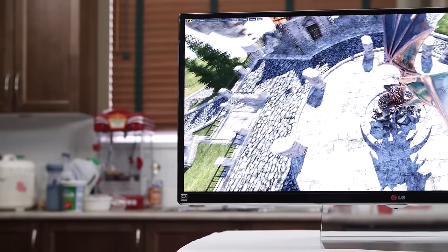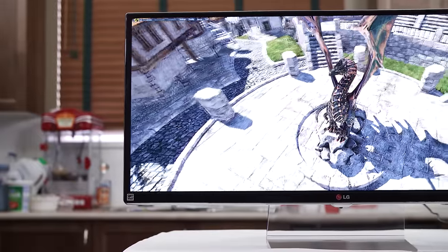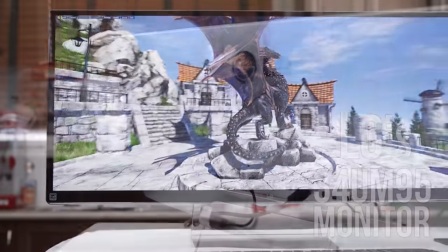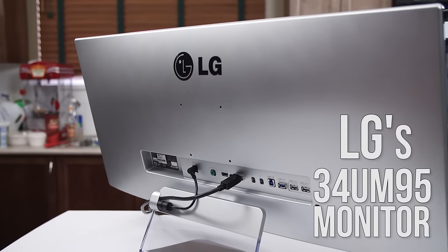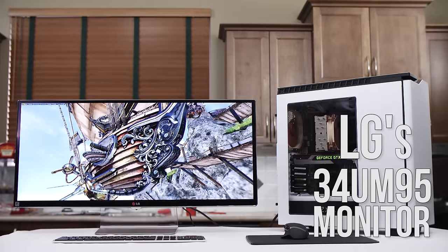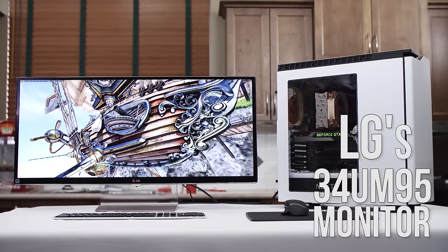Sometimes I put off doing a review because newer, more interesting products arrive, and other times I just get too busy and don't have time. But for LG's 34UM95, I've been putting it off because I just haven't wanted to take it off my desk for long enough to capture video of the thing.